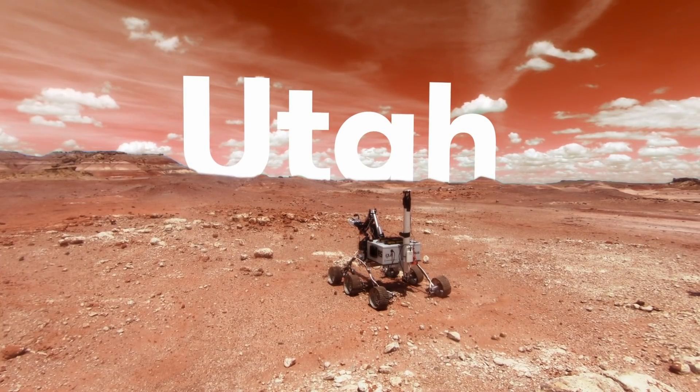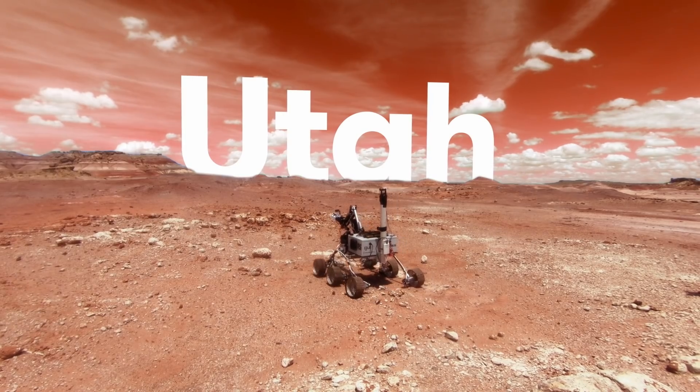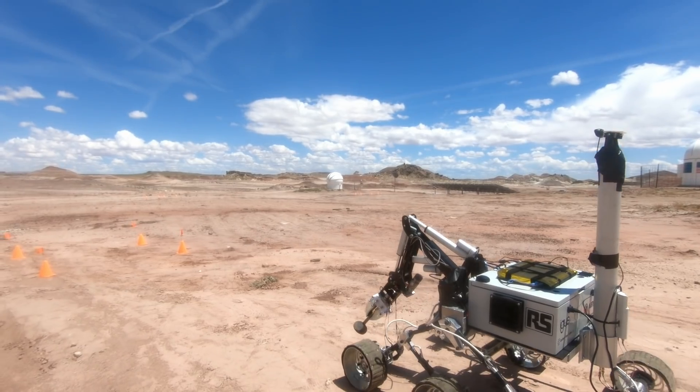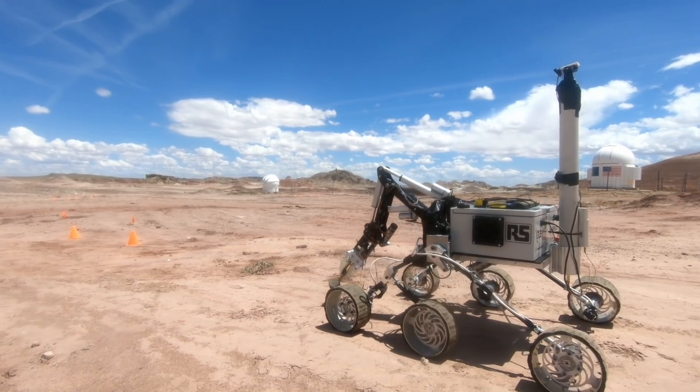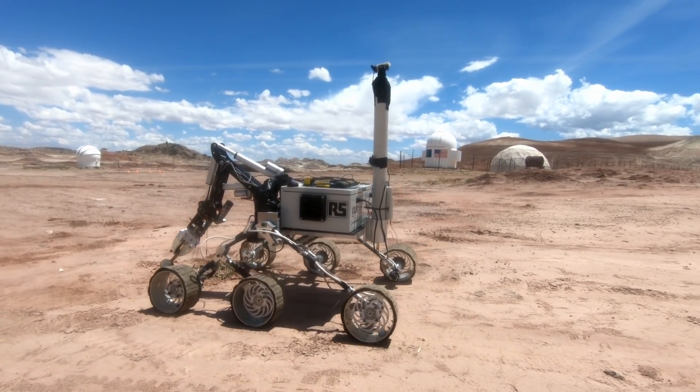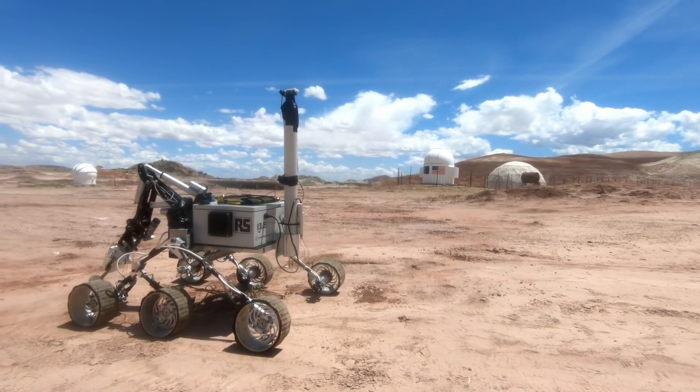The competition we attended is called the University Rover Challenge, URC. It's a competition for university students organized by the Mars Society, which is a non-profit that does research into Mars life, science, and engineering. This competition is organized every year in Utah, in the desert, and takes university-built Mars rovers to compete in four missions across four days. The competition is run and organized with the help of former NASA engineers who have worked on real Mars missions.